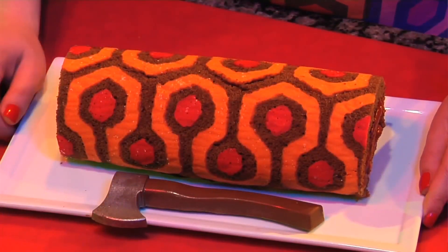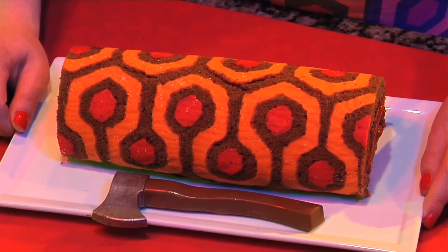Don't be intimidated by the design. If you have a little patience and can trace a picture, then you can bake this cake. She is baking a red rum cake. We're getting into the Halloween spirit with Casey Henson, AKA the homicidal homemaker.